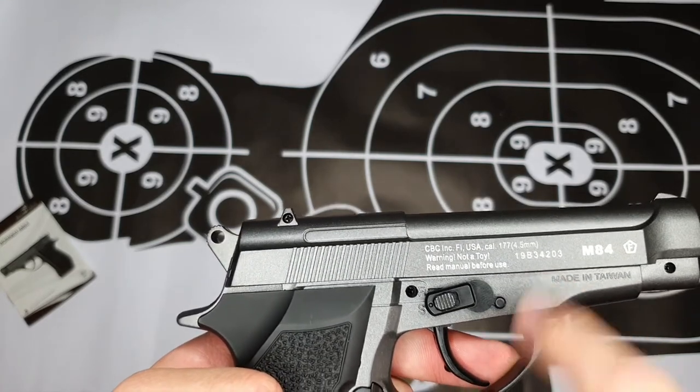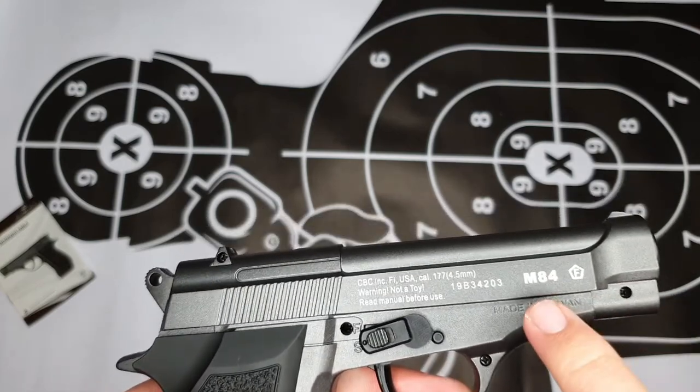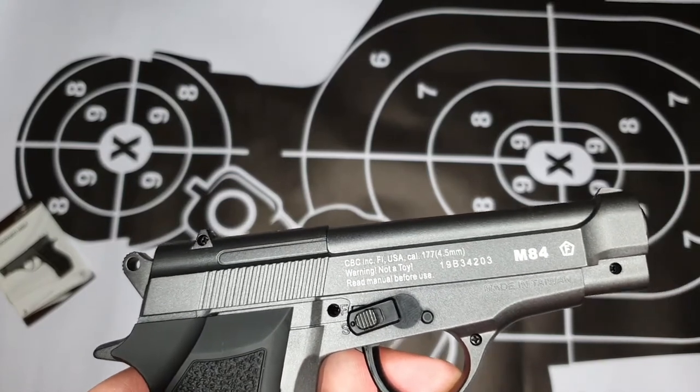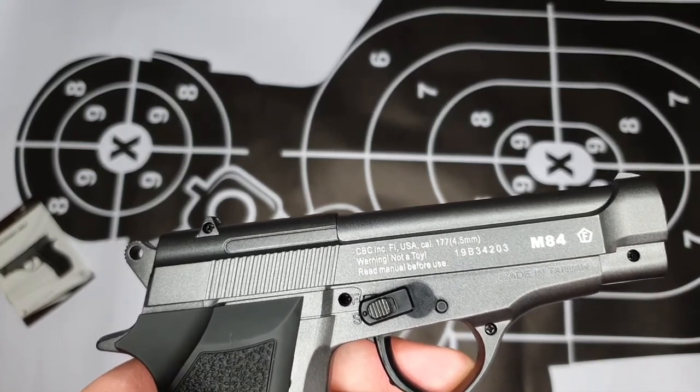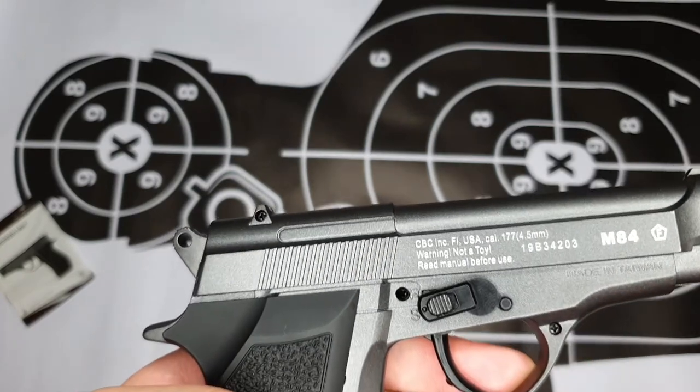If you look closer, you can see the serial number, which is unique to every pistol. There's also a marking in front with the F symbol, which states that it's legal to shoot this pistol in every country. Just below the slide, you can see it's made in Taiwan.